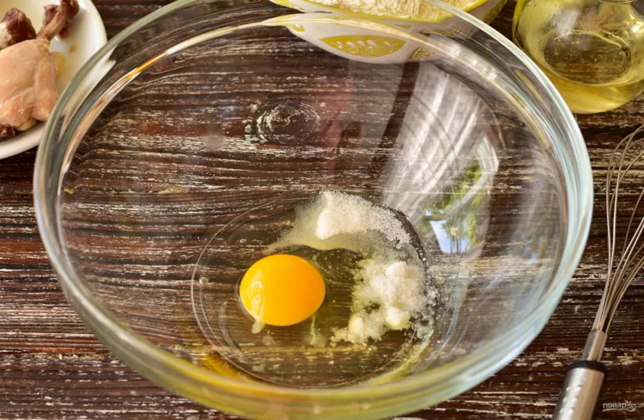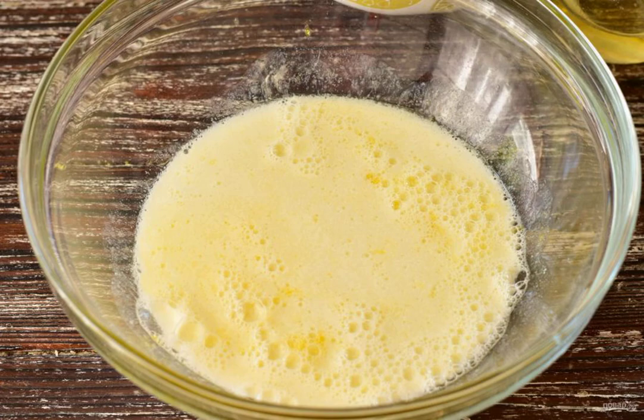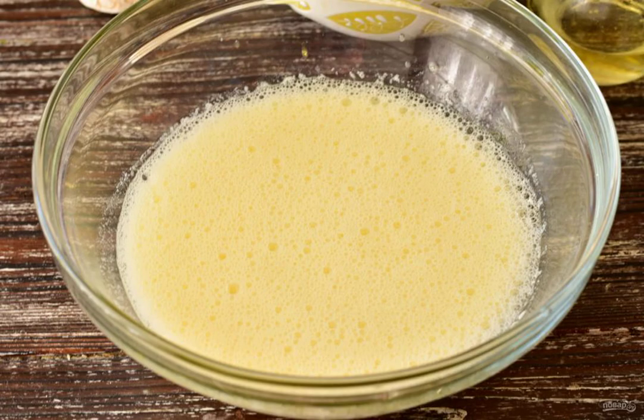Prepare the ingredients. In a bowl, combine the egg, sugar and salt. Pour in the kefir at room temperature. Add the baking soda and mix well. At this stage, the bubbles will be clearly visible.